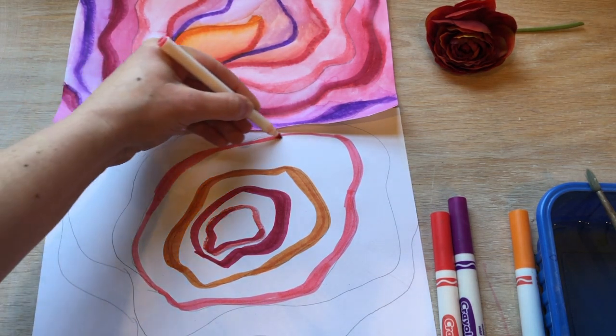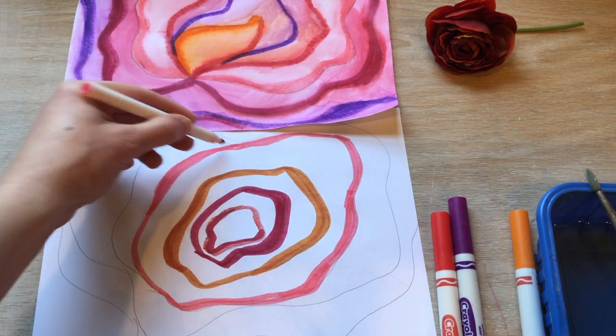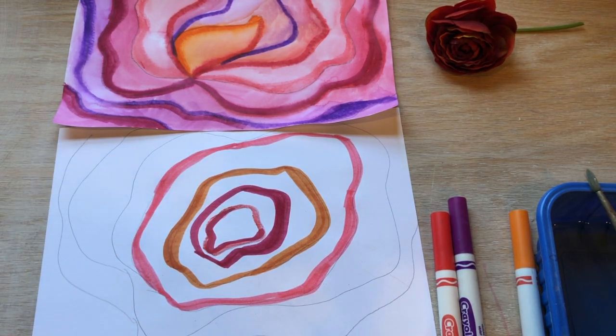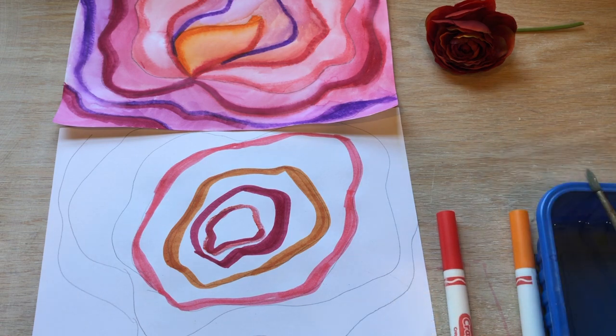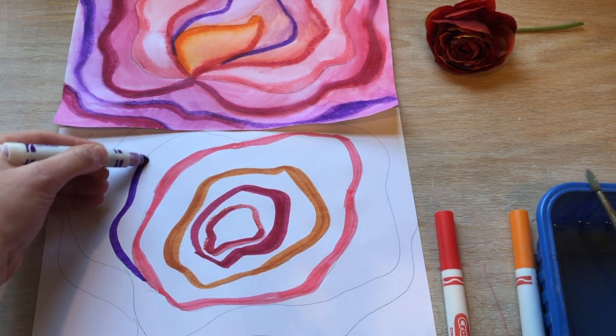If you don't have markers or you want to try painting this project, you could also use paint and either add more paint or less paint by counting to 10 when you're loading up your brush, or counting to 5 when you load up your brush, just like we do in class.